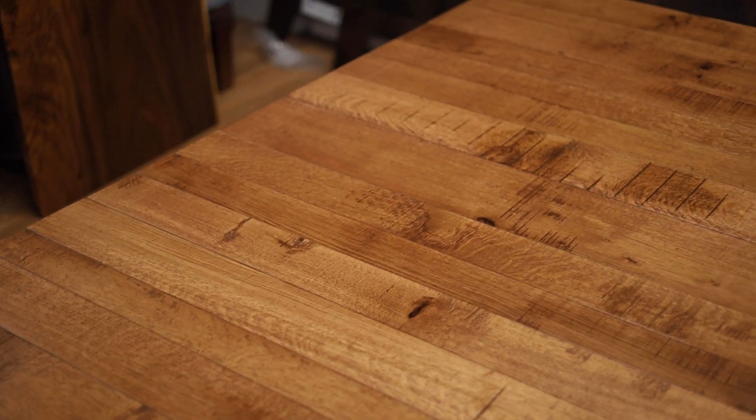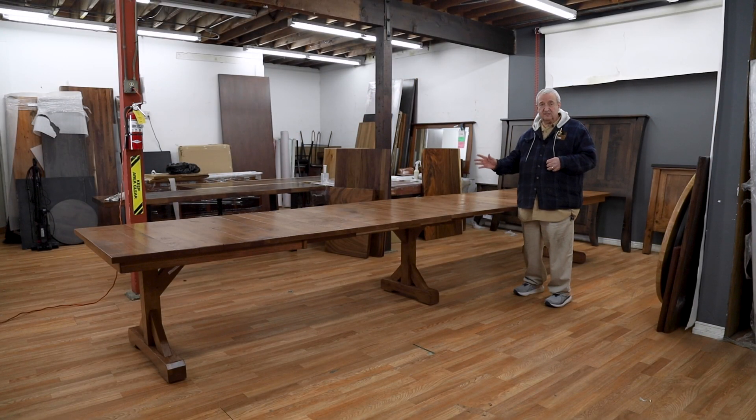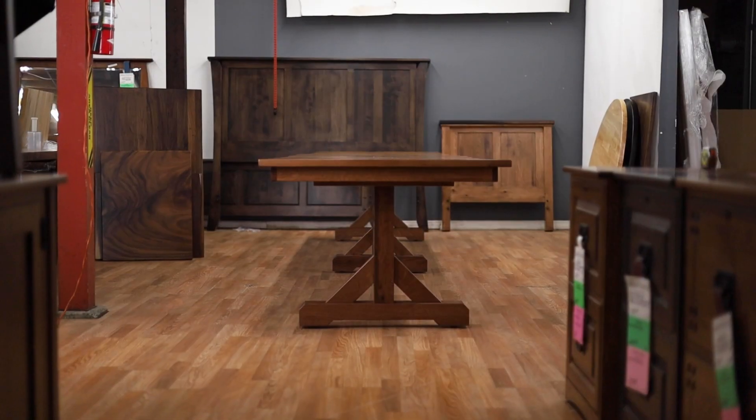This is a big table — you can seat a lot of chairs on one side, and we have over 100 styles of chairs. We have a few tables in stock even in this size, but most of the tables that we stock are 42 by 60s and 72s with 2 and 4 leaves.